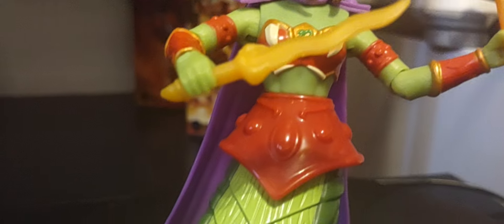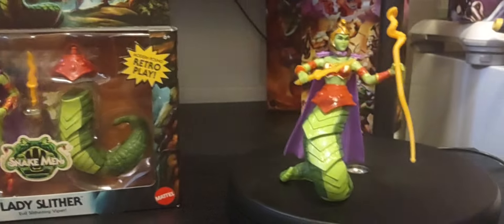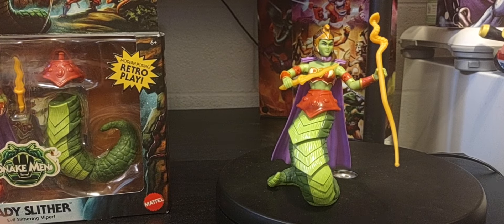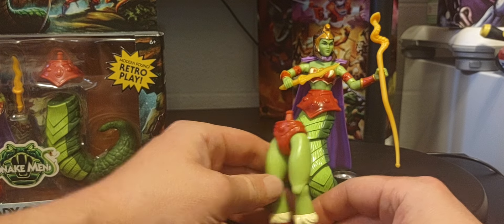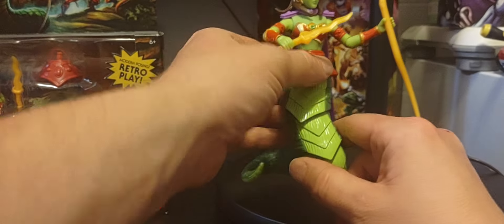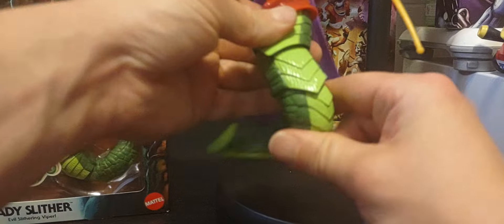There she is. I do prefer this version of her. I do have her human legs right there - same as any female body in the line. The tail - you can move it around and play around with it for some great poses.